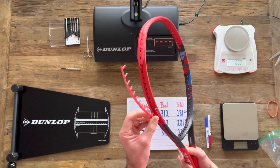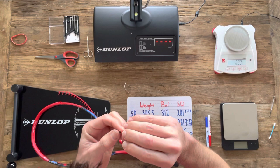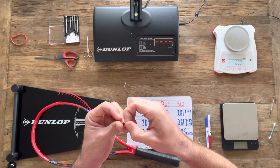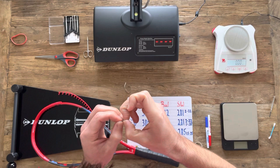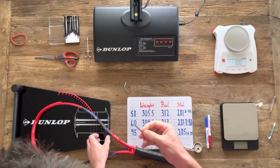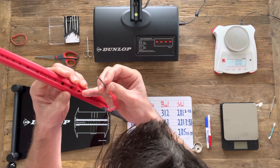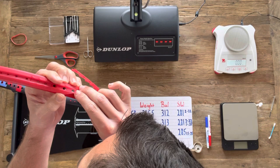I've got two four-inch strips of lead, each weighing one gram. I'm bending each strip so it fits better into the channel where the grommets sit. Depending on the racket, you may or may not need to do this. On some new Head rackets like the Extreme and Radical, the lead fits into the channel perfectly flat. But on this racket the channel is a little deeper, so it helps to pre-bend the strips so they get down in there properly.